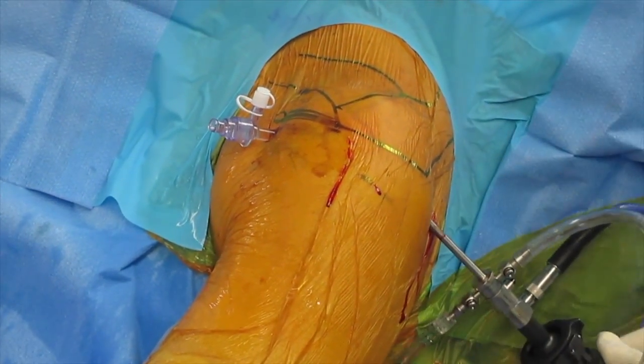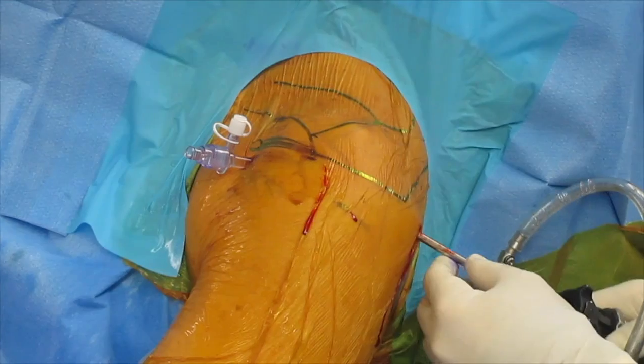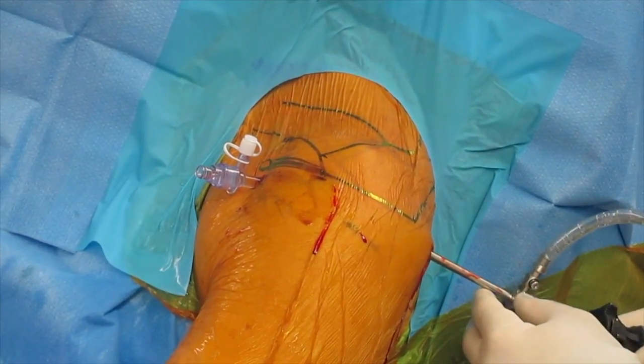The surgeon can then make medial to lateral movements with the tip of the trocar to confirm that the arthroscope is in the subacromial space and not the glenohumeral joint, although these should be limited as they can stir up bleeding.